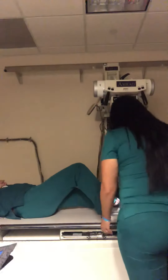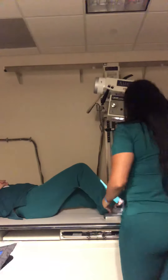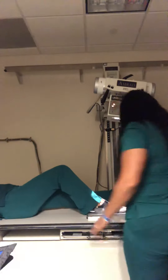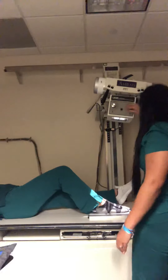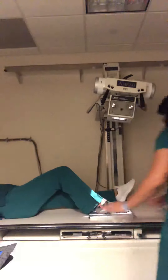We're going to do an AP foot. You're going to have a little to about 10. This is your AP foot.